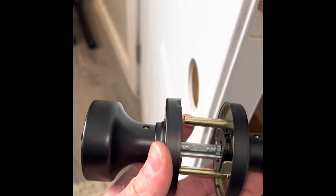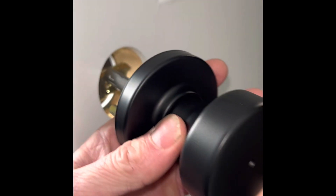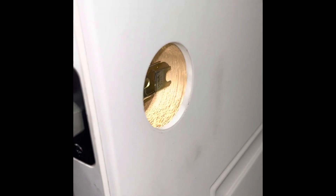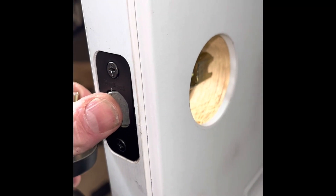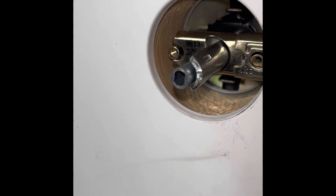Go ahead and put this in, just like that. For putting this in, when you do it, it won't go in. What you have to do is push that in and then put it in. And when you hold it, just put the other side on.